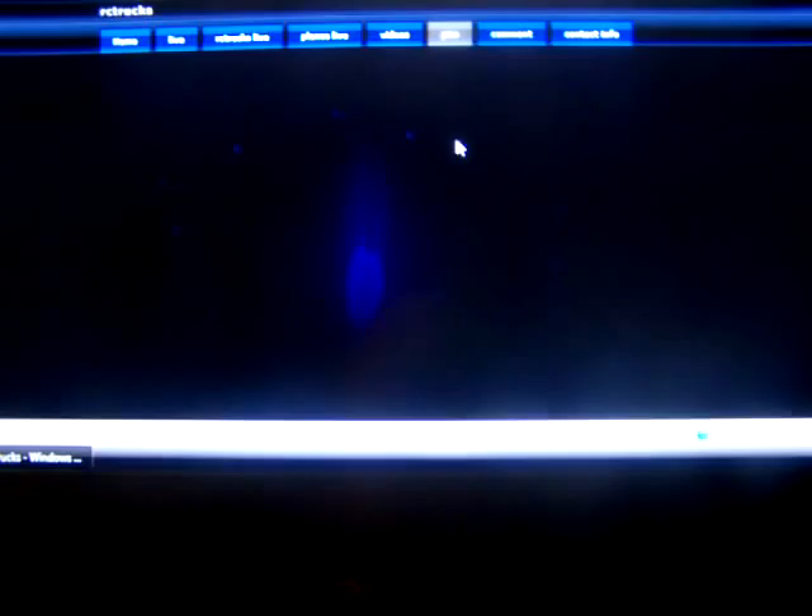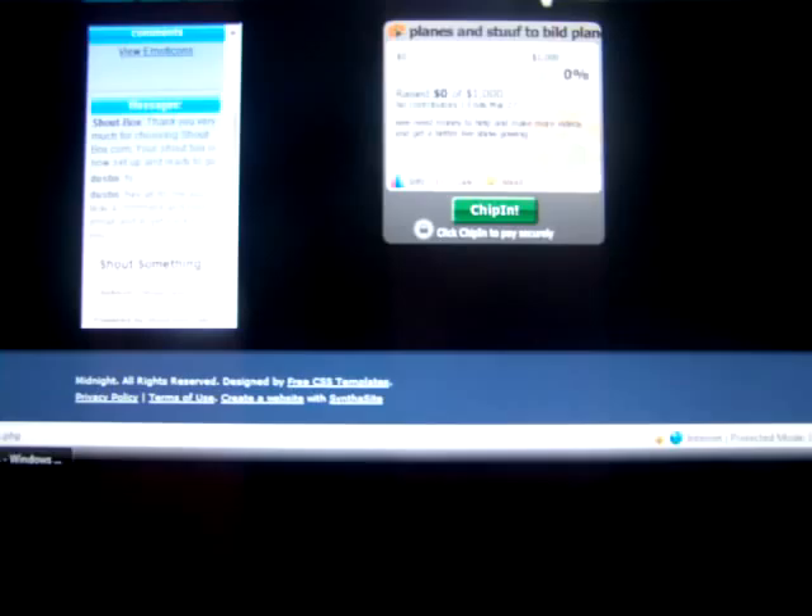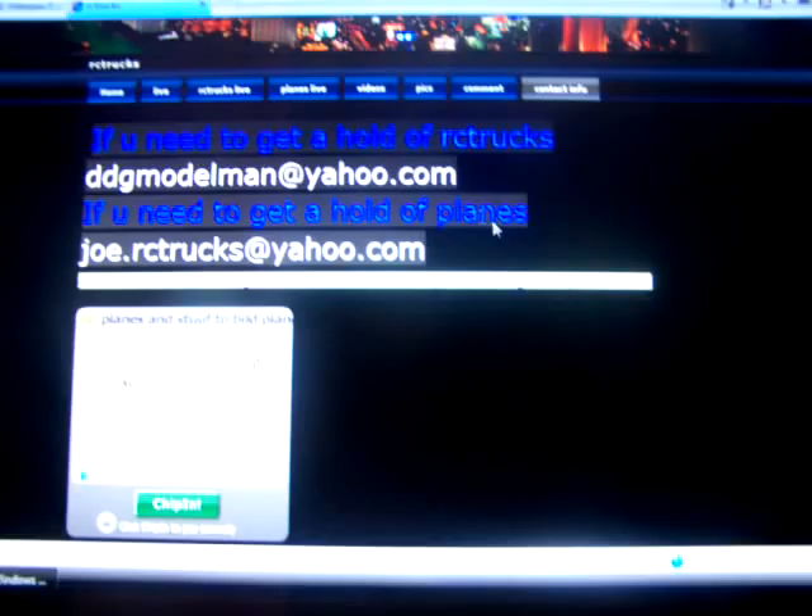Then we got our video link. There are three videos and at the top it gives you my YouTube page. Then we got pictures, which is a slideshow with some music. We got our comment box — I haven't really got too many comments yet, so I'm trying to get people to get on this website. And then we got our contact info if you need to get a hold of us: my email address, his email address, and if you need to talk to us, just email me.